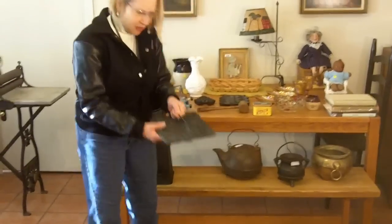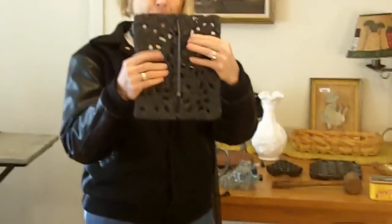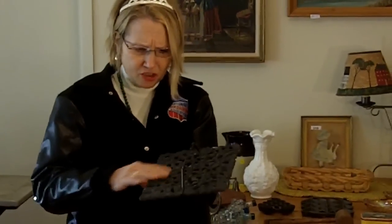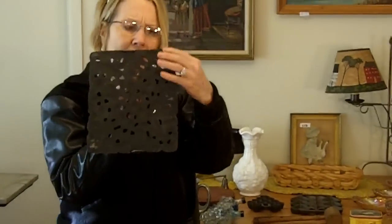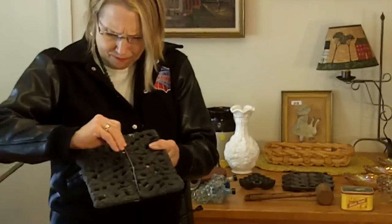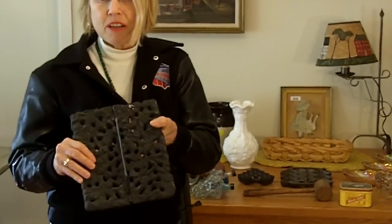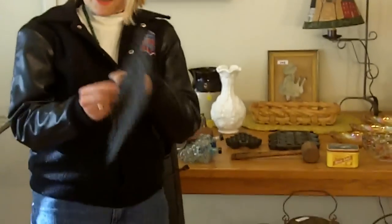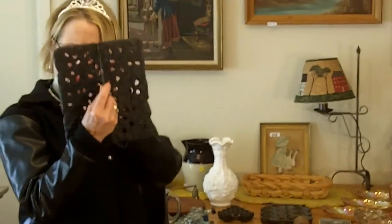I also bought this thing, which we think is a what's-it. It's cast iron, but it's got a weird rough texture. It does have some little nubs on the bottom, like it's supposed to sit on something, but then it's got this metal handle on the top. I didn't know what it was — I figured Uncle Vinty would — but he doesn't. So if you guys have any idea what this great-looking thing goes to, let me know.